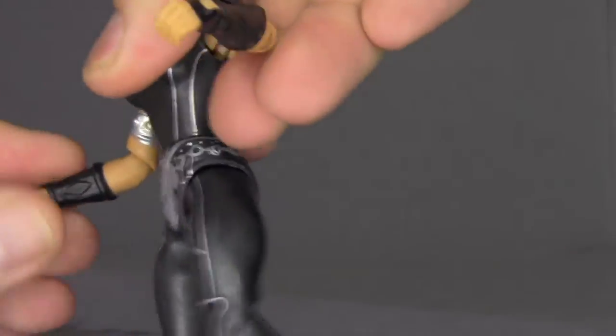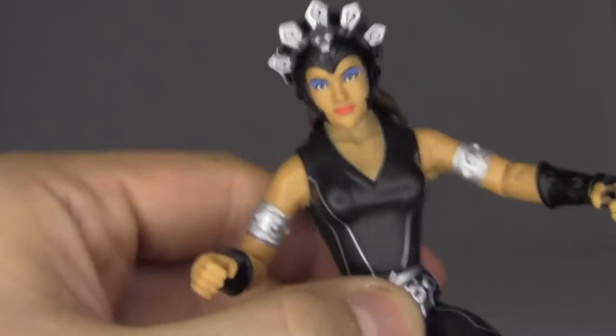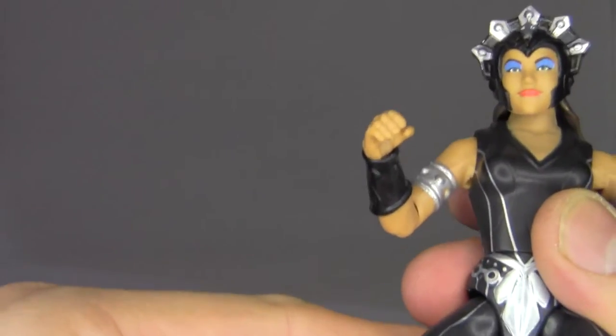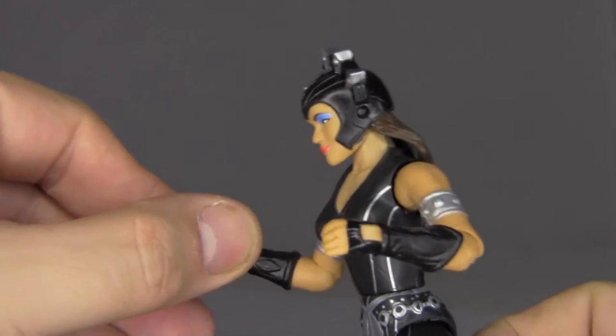So I guess that was just loose because the thing about this line and also the Origins line is that you can take out the parts and swap them and make your own custom figures. They kind of encourage that. That's why the arms, legs, and heads all come off. Pretty cool stuff.